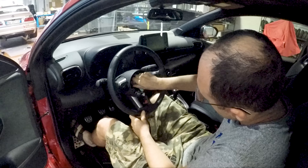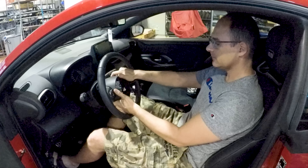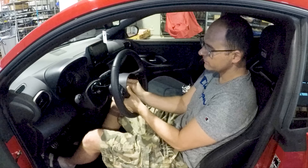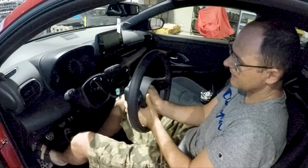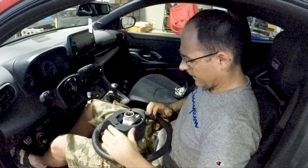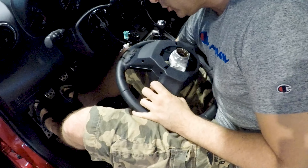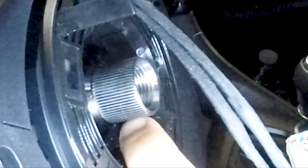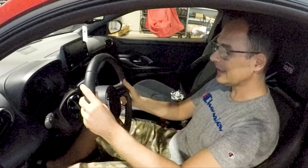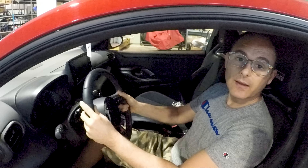Now we unscrew the bolt and gently pull out the steering wheel, helping the wires slide across the slots inside the steering wheel itself. Look — this is the hole and the shaft. They have very thin teeth.